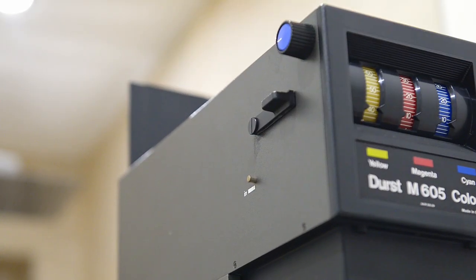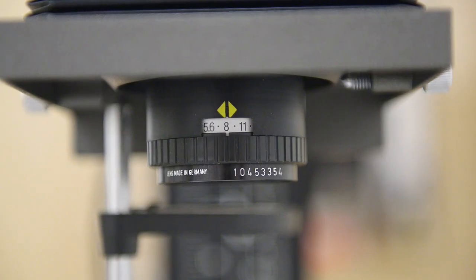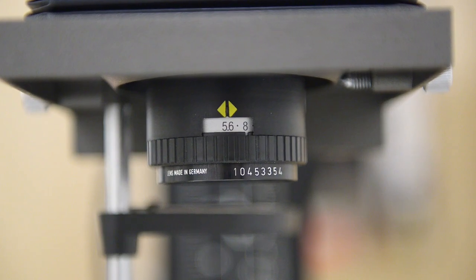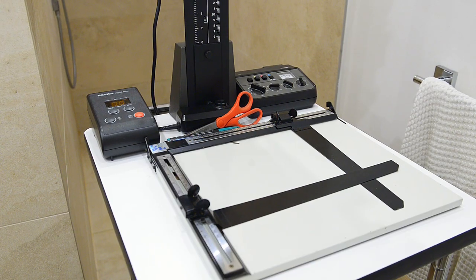For navigation I usually remove the filters and open the aperture to maximum — f/5.6. I start by turning off the light and navigating on the easel, putting the frame in the center. From this view you can estimate the density of your negative and what the contrast of the negative itself looks like.